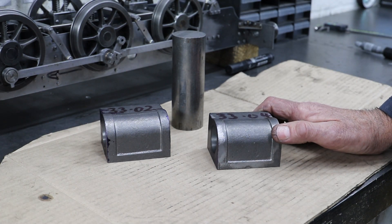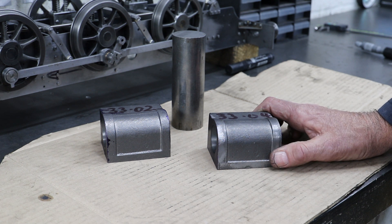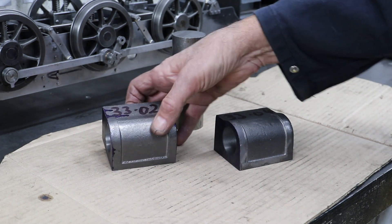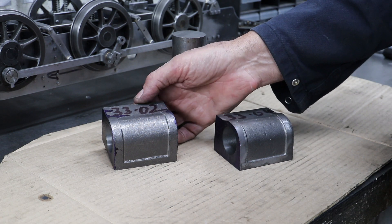With both cylinders bored, I'm going to move on to facing off the ends of both the blocks. It's worth noting that the bores are not exactly the same. The first one came out at 33.04mm, and as I've marked on the other block, I managed to get that to 33.02mm.